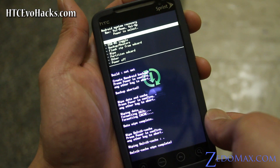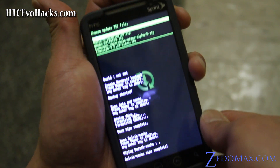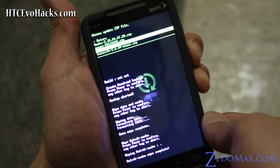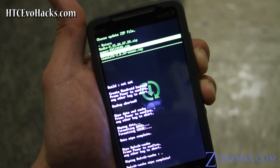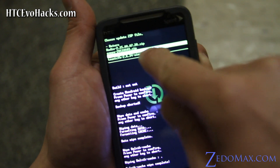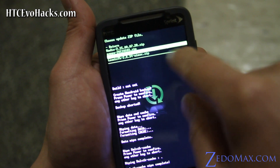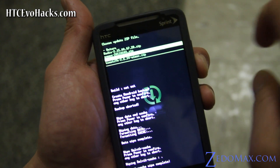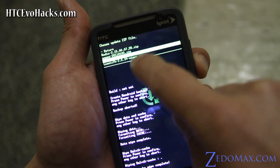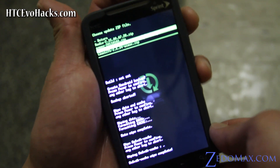Hit return, then power, and choose Flash Zip from SD Card. You need to copy these three files: the GApps, which is for Google Apps; the Cyanogen Supersonic Wimax Alpha 2, which is the ROM file; and also the Toast TCFH Wimax.zip, which is for Wimax — without that Wimax zip it won't work.